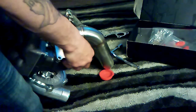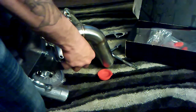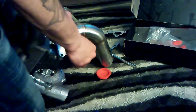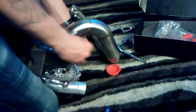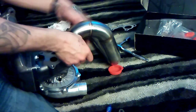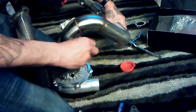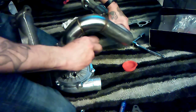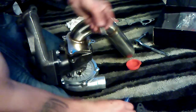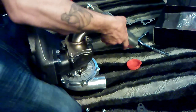I suggest having a person to help you with this part, either that or do it when you're actually up in the car. But I think I should probably get this done for mock-up — to make sure everything is gonna line up, especially when you do it in the car after you take off your headers or whatever. They'll be ready to go.